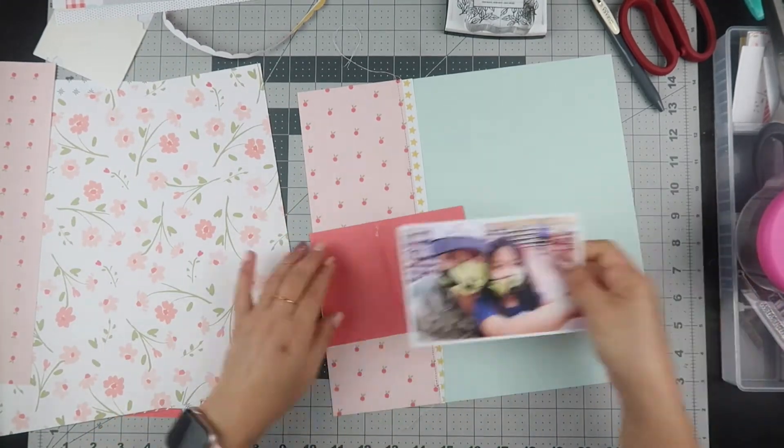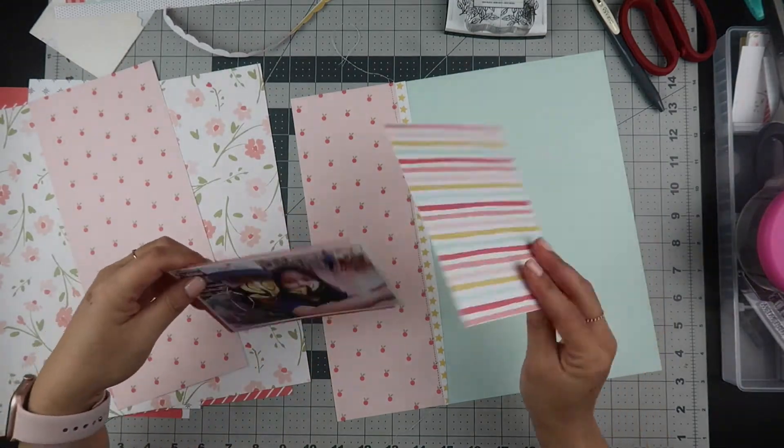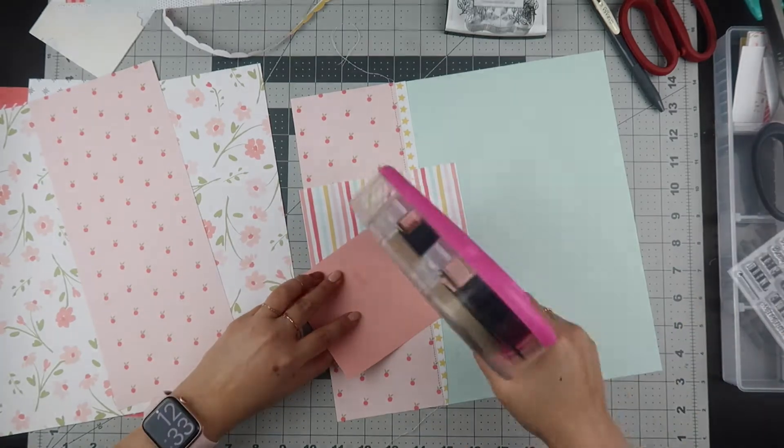I cut the berries into a four-inch strip and used the stars from a branding strip. Then I sewed down the line just to add texture. Now I'm taking scrap pieces of paper and just layering my photo.